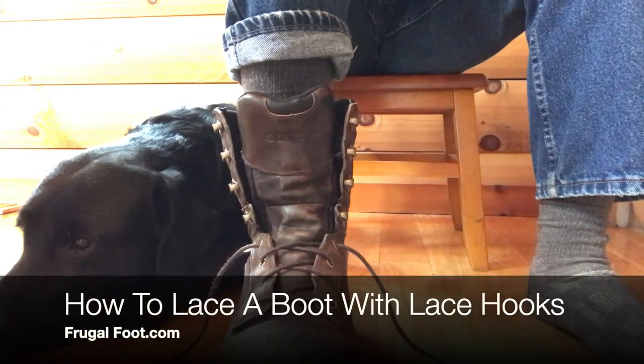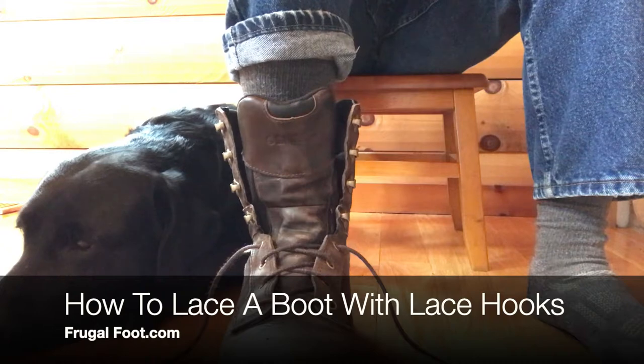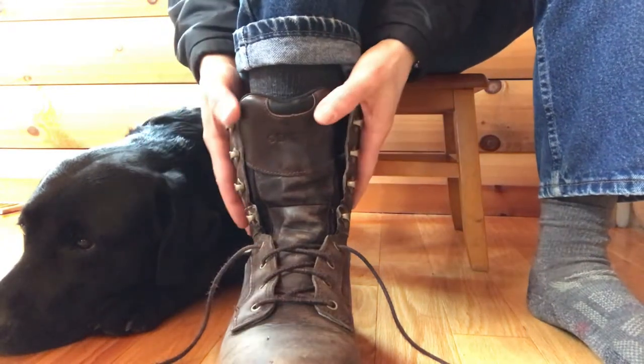Hello everyone, my name is Dr. Dave. I'm a licensed podiatrist. I'd like to thank you for watching my video on my Frugal Foot YouTube channel. In this video I'm going to show you how I lace my work boots.